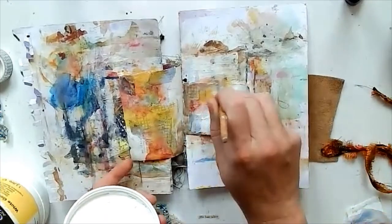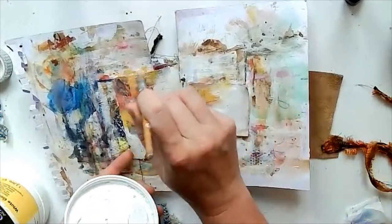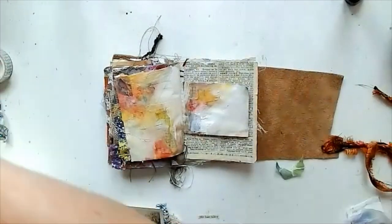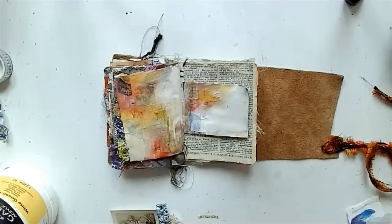Now a little bit more gesso just to brighten up the white space — I do like my white space, I like leaving a bit of that in there. Just some nice light tones. I've taken that backing paper out so you can see a bit better.